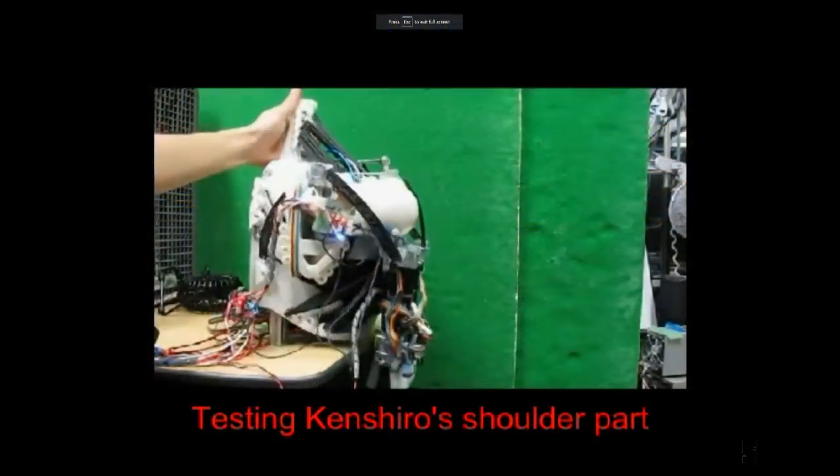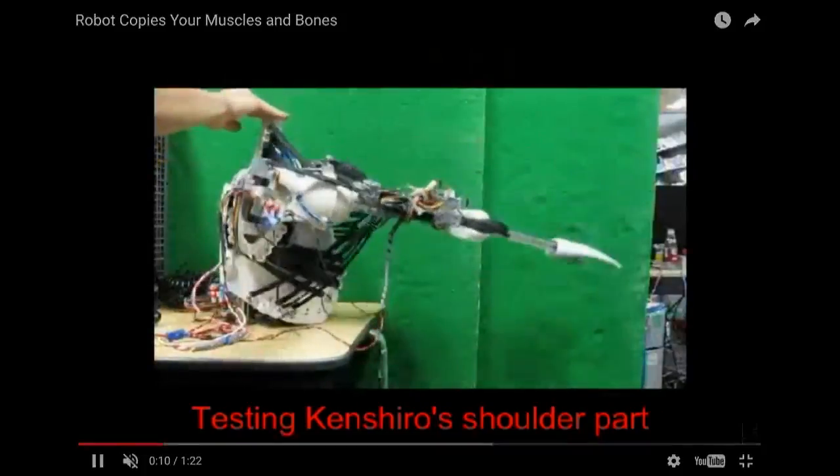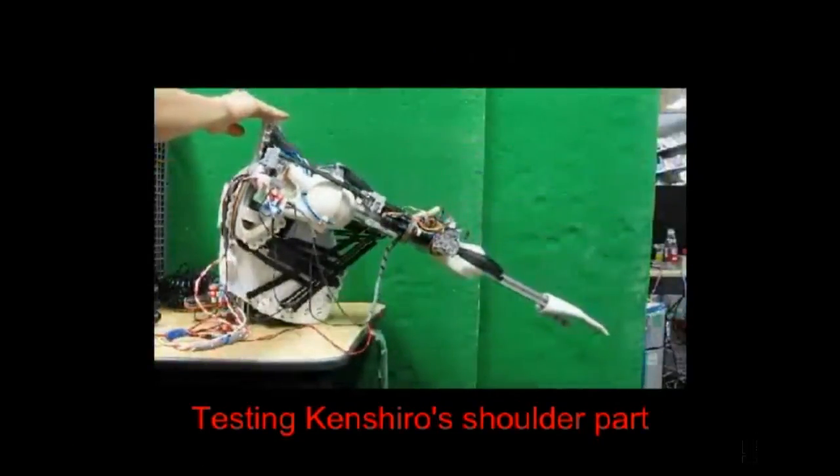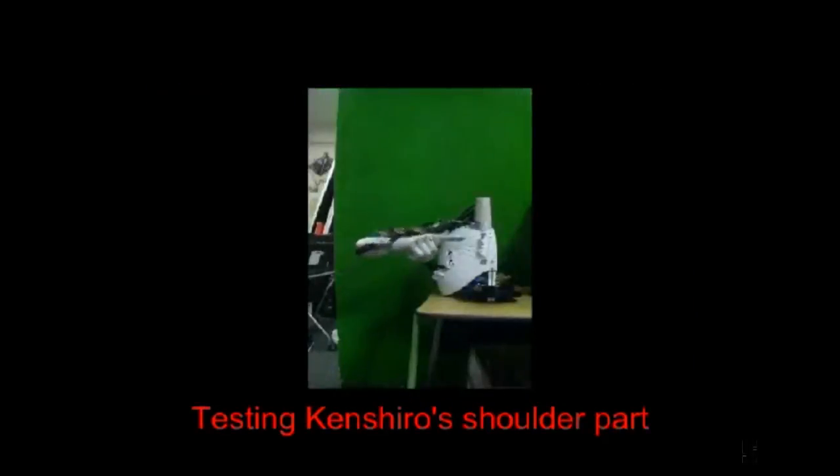Weirdly enough, they do want them to be humanoid, which is odd. Because you want it to have the same flexibility and cell counts that you would have on a normal human arm, so you need it to work like a human arm. And if you build an arm, you might as well get a leg and a knee and an Adam's apple in there too.